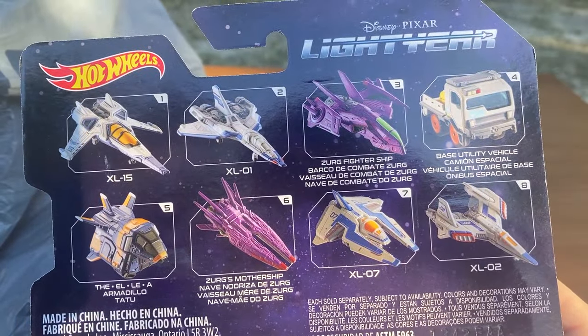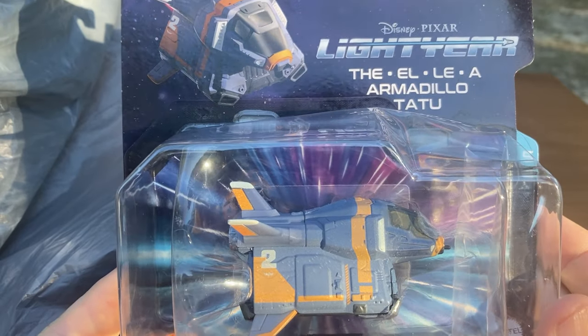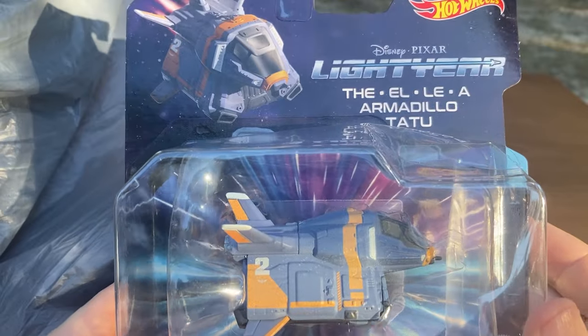Which of the Buzz Lightyear ships are we going to look at today? It looks like it's this thing right here, which looks like it's something straight out of Red Dwarf. For some reason this gives me the bug vibes.